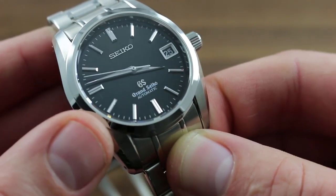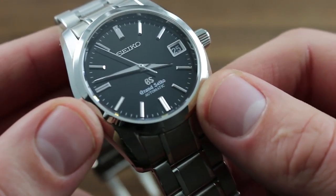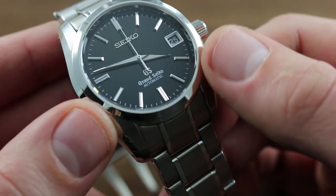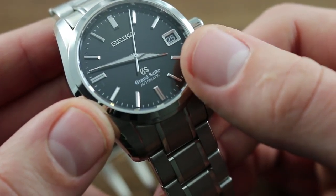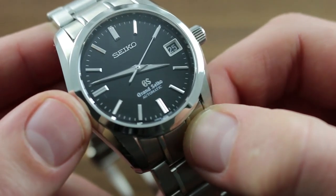The dial features a gloss black treatment with exceptional luster. It looks almost like perpetually wet paint, as though you could plunge a finger deep into it. All of the indices are applied, faceted and polished for optimum contrast against the black background, and faceted and polished Dauphine hands at center are complemented by an easily read extended Lancet-style seconds hand.